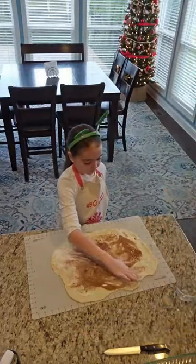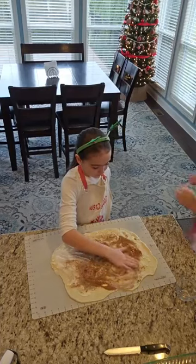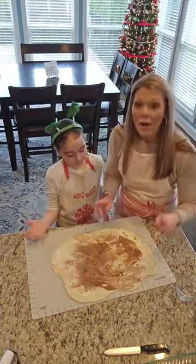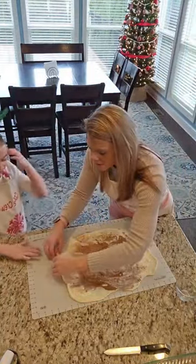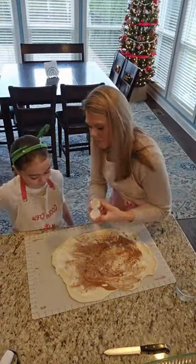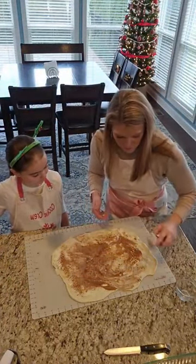These are your cinnamon rolls that you're making for us. Mix it in — you got it, girly. Just the butter in those spots. I'm going to put a little bit more cinnamon right here — just a sprinkle.